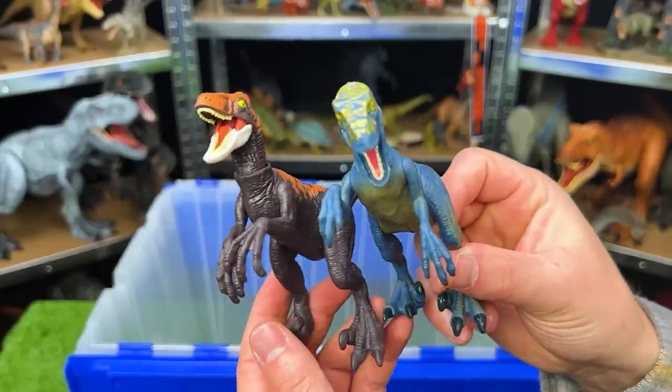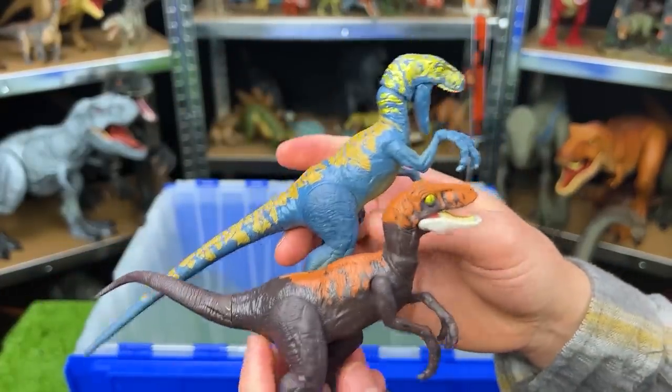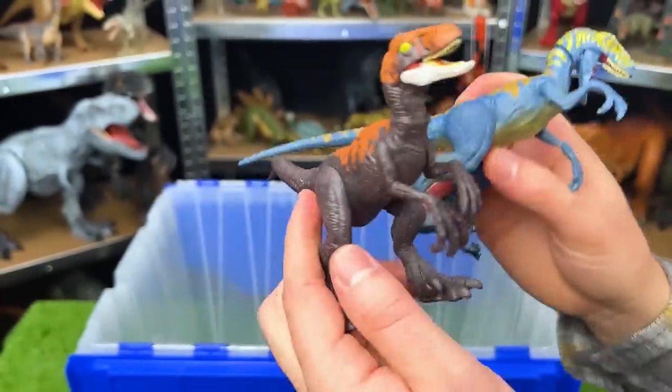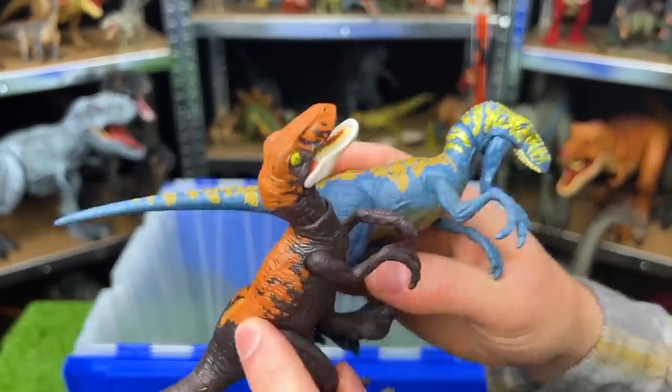And these last two figures are similar in movement but with different coloring — it's got the blue body with the yellow and gold coloring, and this one has a dark brown color with orange on the top.